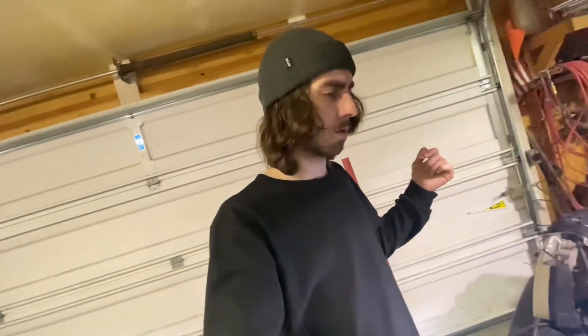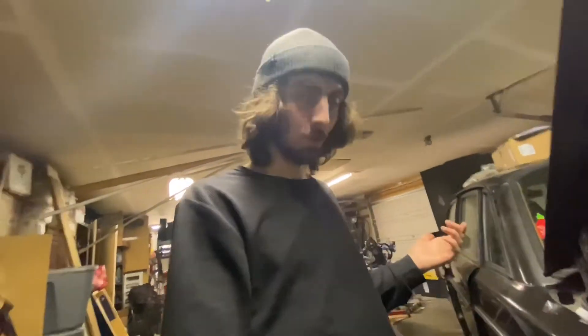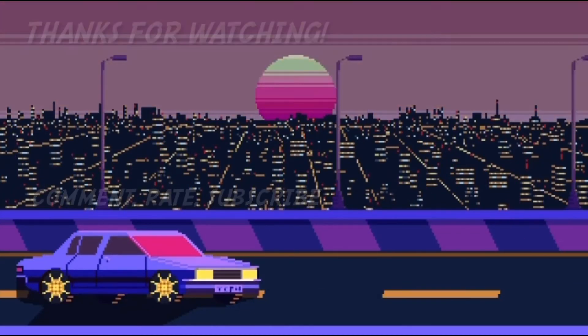It's the end of this video. Thanks for watching — I'm actually super stoked. I wasn't sure if it was going to work at all, so needless to say, it works. Love, peace, chicken grease — yeah, thanks for watching, thanks for checking it out. I'm stoked on this one. Bye.